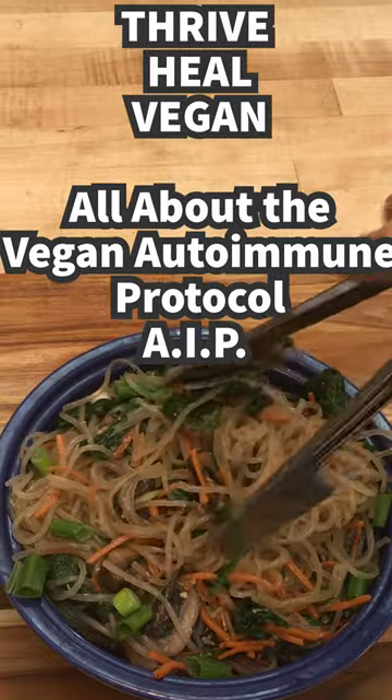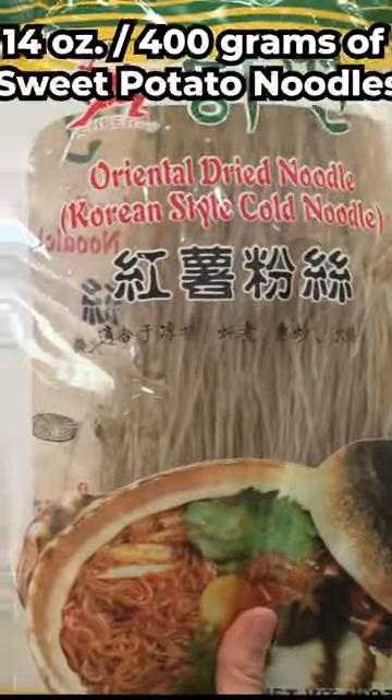I'm gonna bring on my vegan gut healing version of a yummy sweet potato noodle dish that follows the vegan autoimmune protocol.